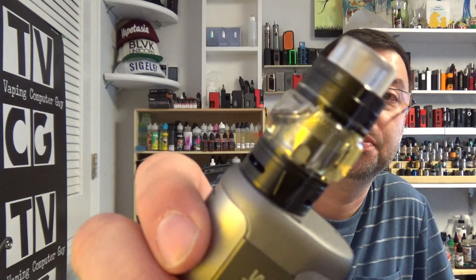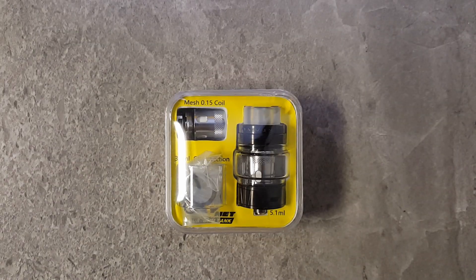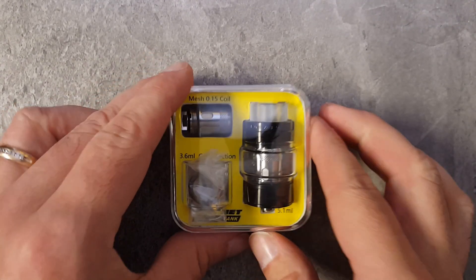Welcome back, Bob the Vape and Computer Guy. Today we're taking a look at a new sub-ohm tank from Augvape called the Skynet. So this is a sub-ohm tank from Augvape. Let's dive down, take a look at it, and tell you what I think about it. Alright, let's check out the Skynet sub-ohm tank by Augvape.